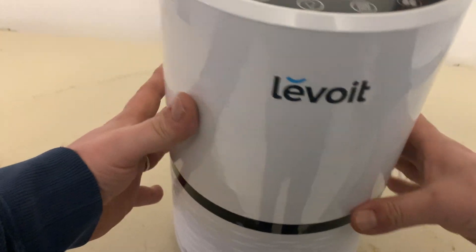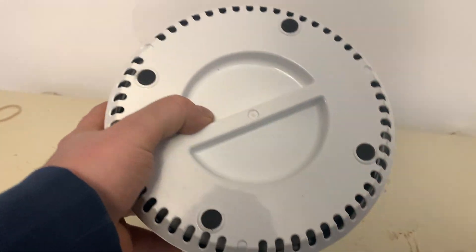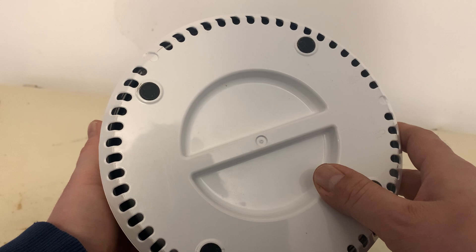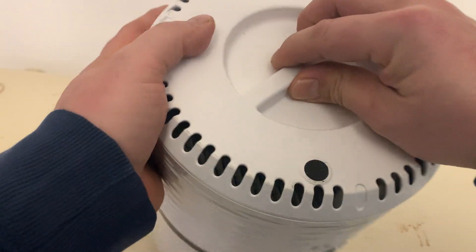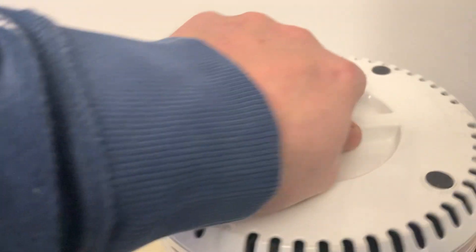We'll shut it off right now. On the bottom here is where the filter goes. It's got an ozone-free filtration system in it, so that's nice to have — keeps your house clean from pollen and dust.